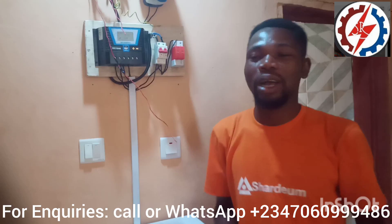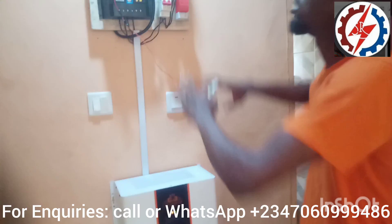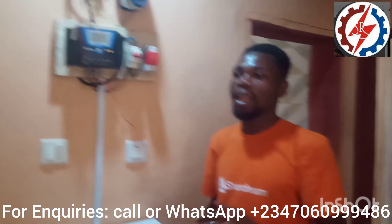Good day everyone, welcome to my YouTube channel where we teach you the next section of things you need to know about electrical installation. Today I have an amazing tutorial — I just finished a solar installation, and this is the connection I want to show you, from the beginning to the last.